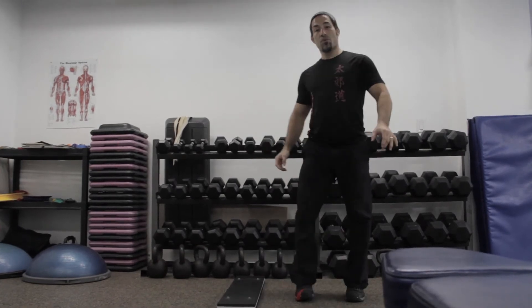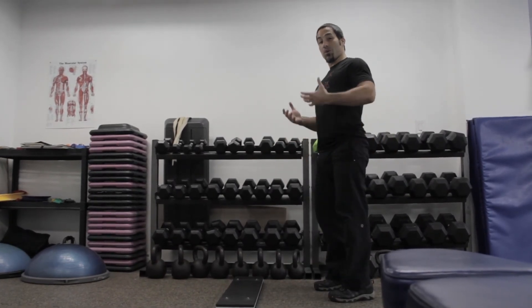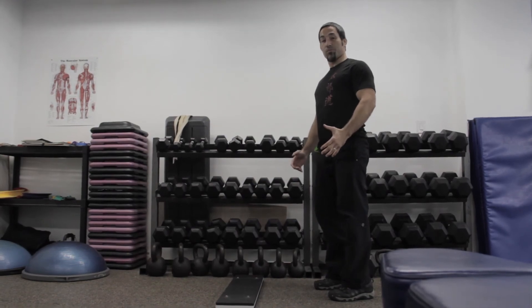And that's how you squat, keeping your torso upright while still getting down very deep.